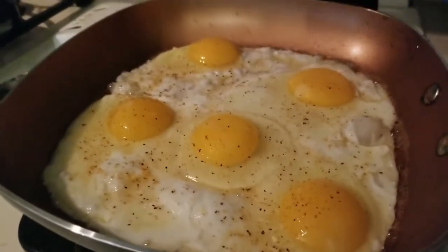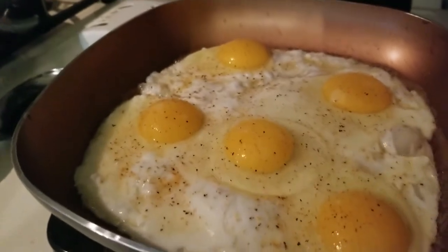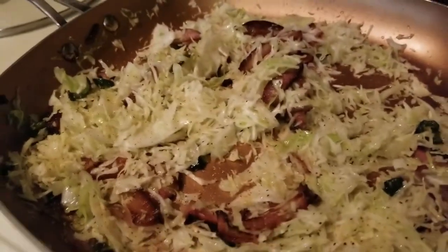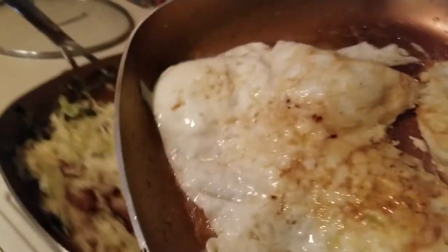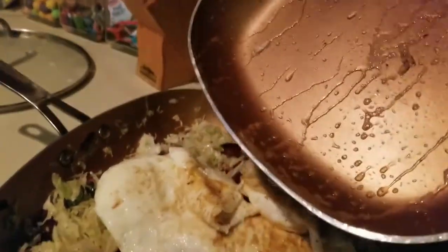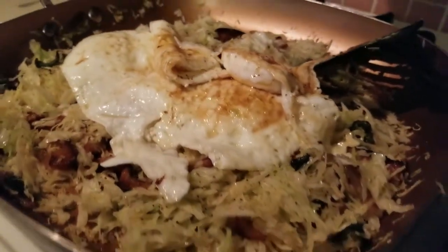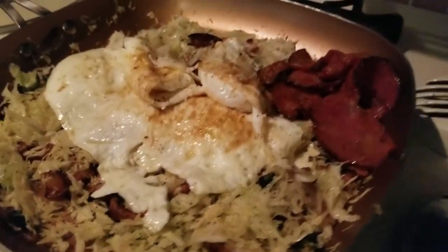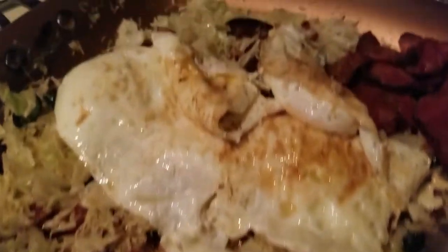Here are the eggs cooking away. David will have three and I will have two, maybe one — it just kind of depends. That's going to be our breakfast. Let's transfer these eggs to our skillet — there we go. Breakfast is served: there's the meat from my meal prep and the eggs.